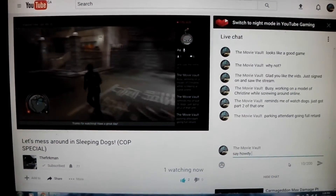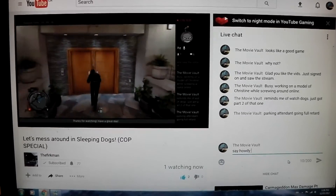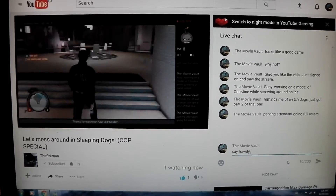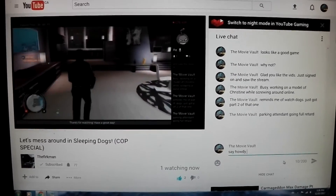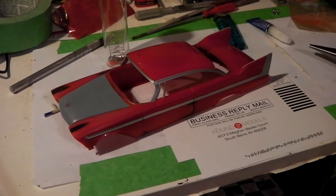Just watching my buddy Ferkman's live stream of sleeping dags, pretty awesome. Got to get this one and working on the model a little bit.